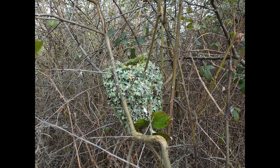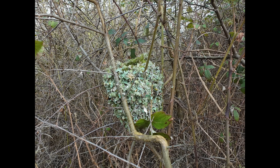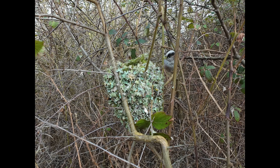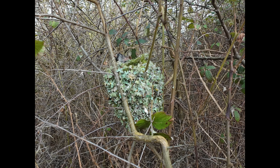Of British bird nests, this has got to be one of the most wonderful — a fantastic structure. It's made up of lichens and moss and spider's webs. How do you even collect spider's webs? And then it's finally lined with feathers — up to one and a half thousand feathers.